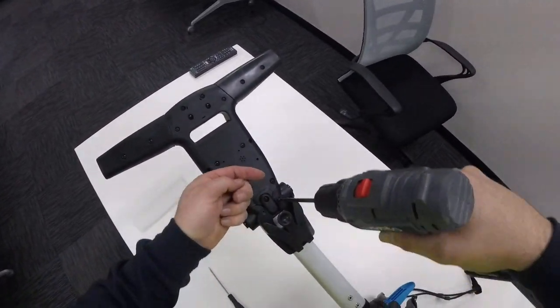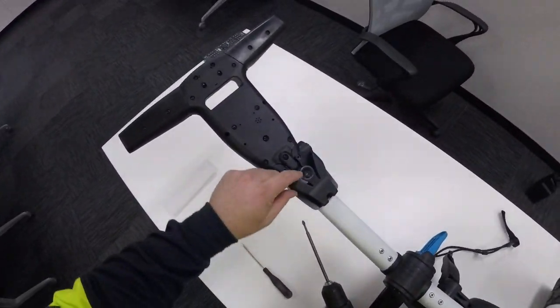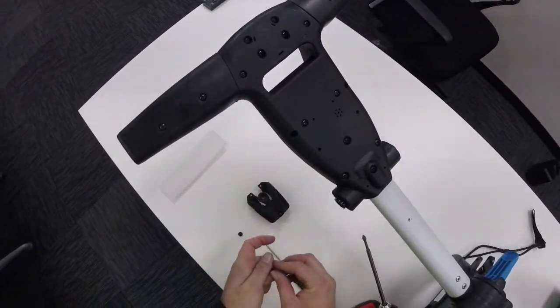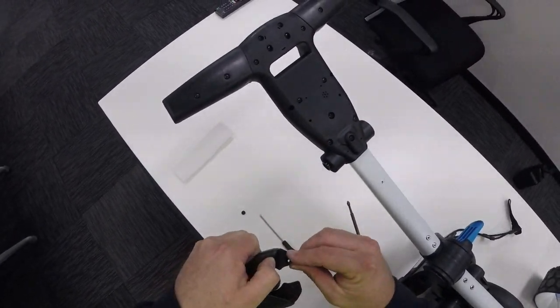I'm using a Phillips head screwdriver attached to a power drill — that way it's a bit quicker and easier to get everything off. You can just use a standard Phillips head screwdriver. I like to keep all the screws together, so I'll put these screws back into the casing so that I know where they belong.